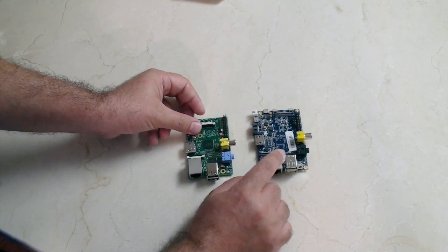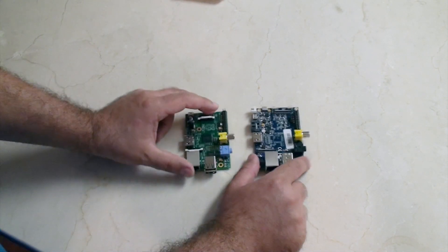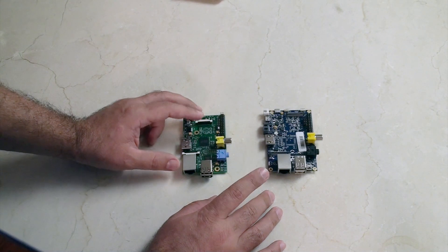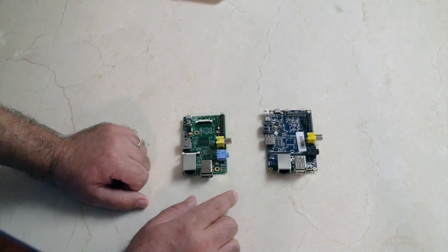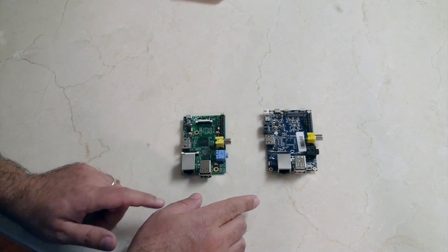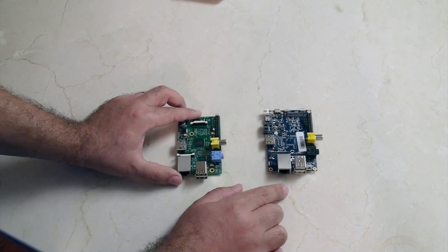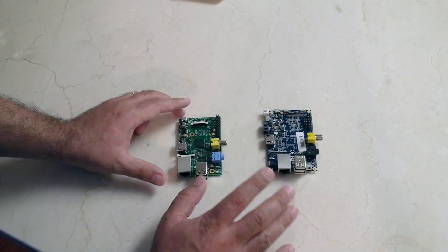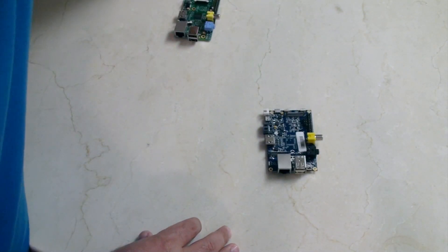This is where things get pretty confusing — I don't actually know how much the Banana Pi is supposed to be. You'd think it would be straightforward, but it's 79 bucks plus shipping, or 79 bucks plus GST, or 89 bucks plus 10 bucks shipping, or 99 bucks all included. It's not as straightforward as the Raspberry Pi which is 35 bucks. I understand you're getting more with the Banana Pi, but the pricing just isn't sane.